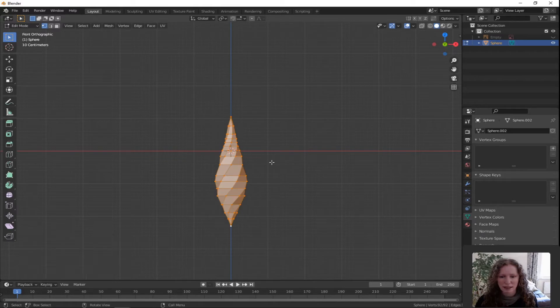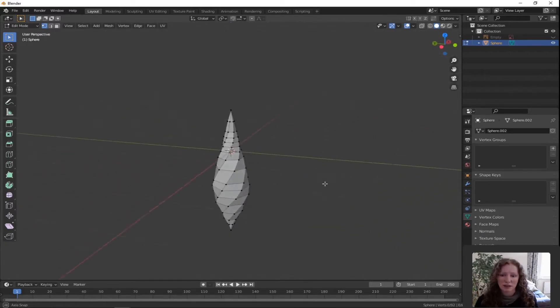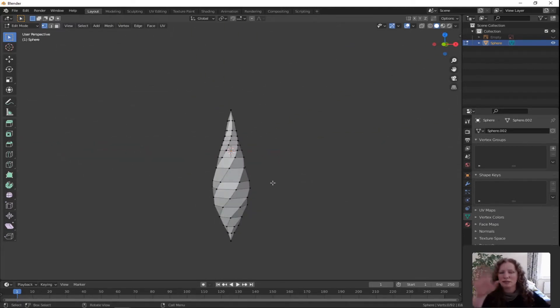Double tap A to deselect all. Press and hold the middle scroll wheel to have a look around at your object. Now we have to delete a few faces because these are more like three ribbons swirling down. In the top left hand corner you have three little buttons — vertex, edge, and face. We're going to click on face because we're going to delete a load of faces.